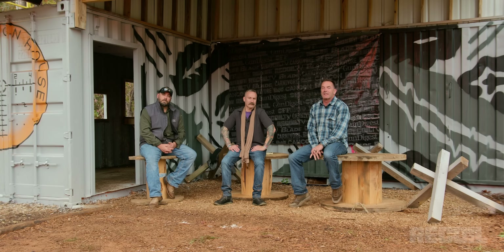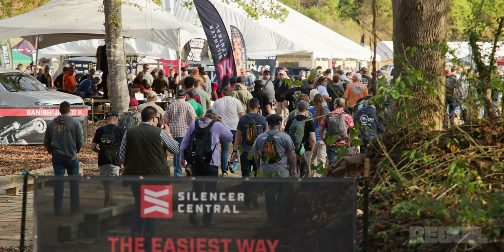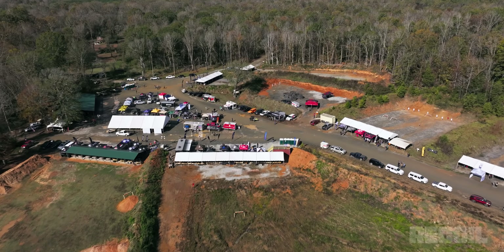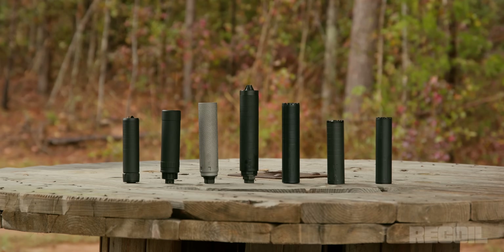Hey, welcome to the Recall Suppressor Test. We're at CanCon in South Carolina right now, and we figured that as part of this event, we'd go and destroy some cans — preferably on video, so you guys can point and laugh.